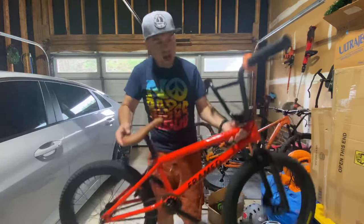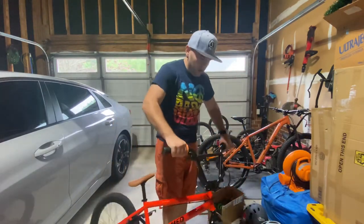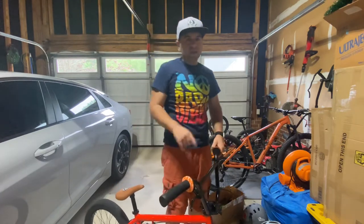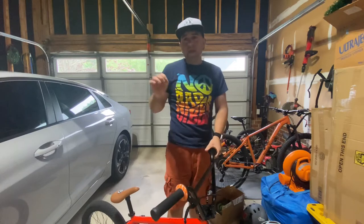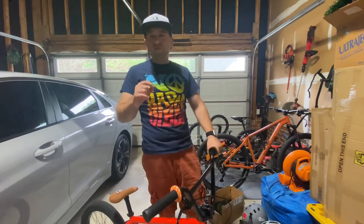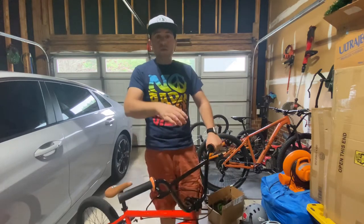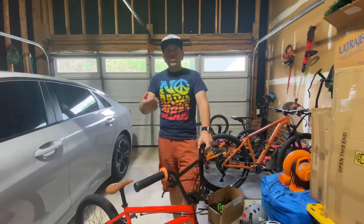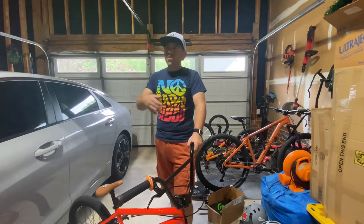These are not bad brake pads. The reviews all over the internet say they squeal like crazy — well, they're just not set up properly. They're only going to squeak for like two seconds until they fully grab, which sounds like you've got a mouse in your bike. That's not bad.